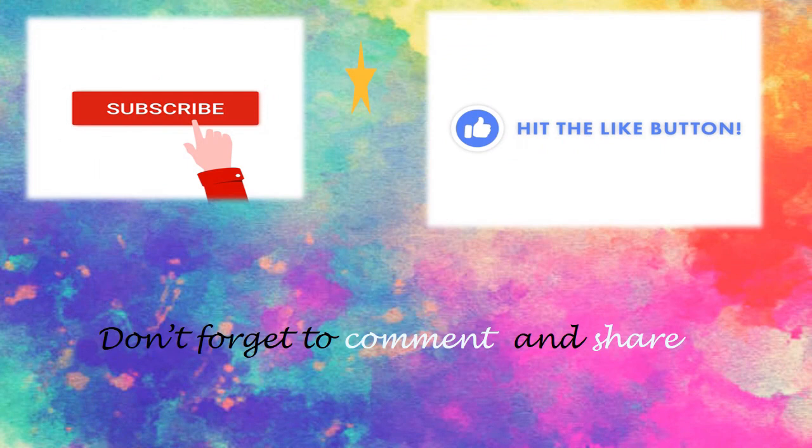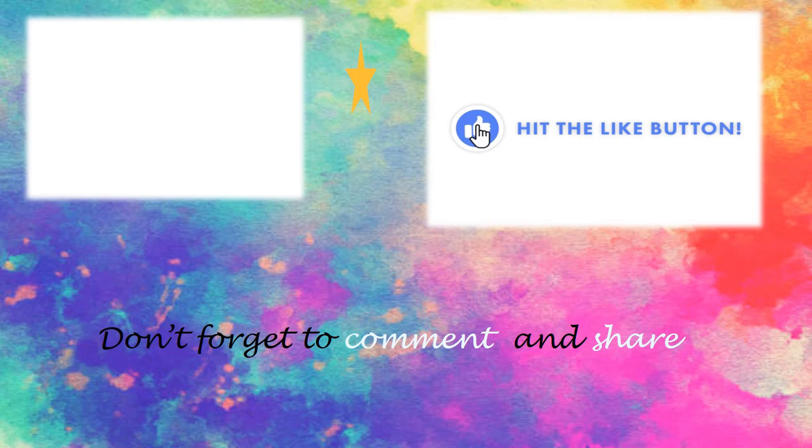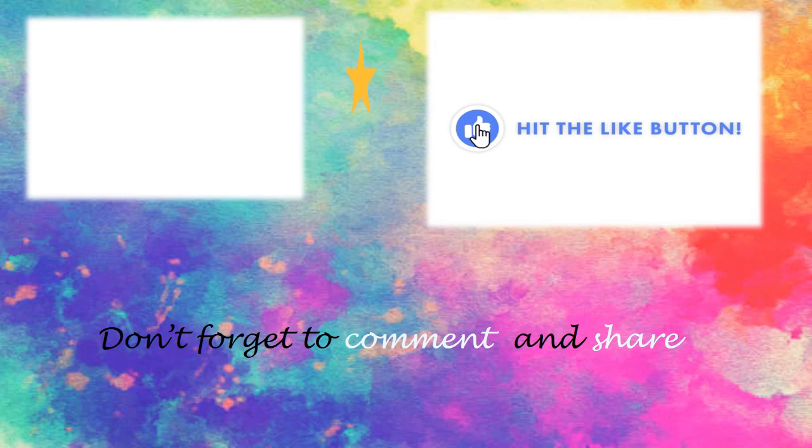Hey guys, this is Hanya from Art with Hanya. This is my first ever video on YouTube. In this video you will see some of my art and craft collection. Be sure to subscribe and ring the bell. Let me know in the comments below which one of these you want to see step by step. Don't forget to like and share this video. Let's move on to the video, let's go!